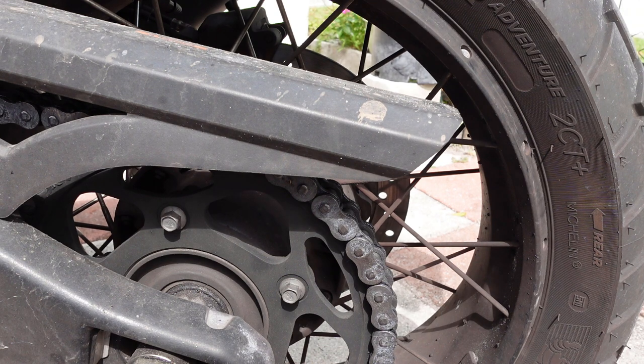So I went ahead and replaced the chain, the rear sprocket, and the five bolts that hold the sprocket on. Just as a FYI: the part number they give for the bolts is for one bolt — you need to order five of them.